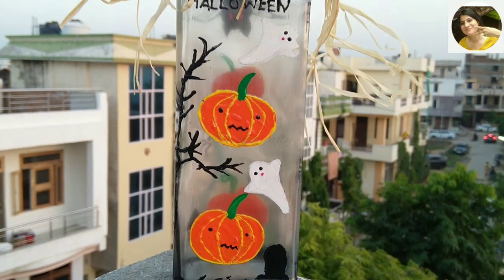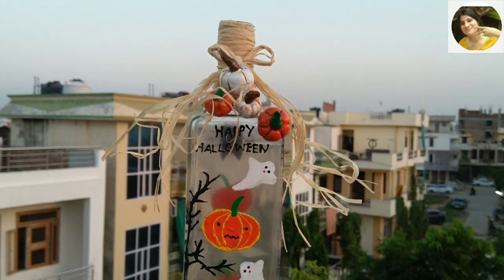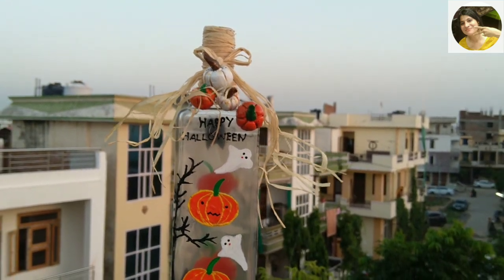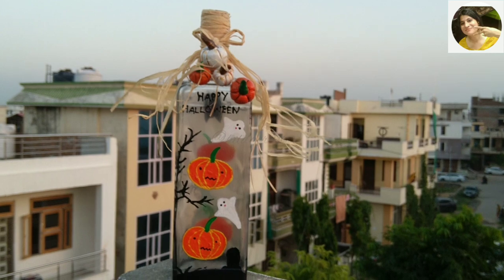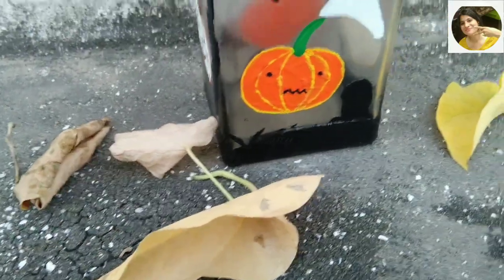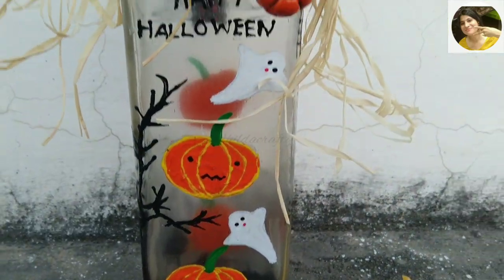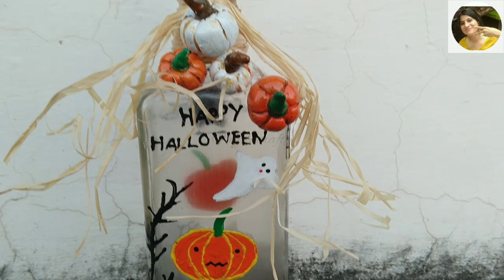Hello everyone, I'm Hilda and I welcome you all to my channel Hilda Crafty. The spooky season has arrived — Halloween is around the corner, so I thought of making a bottle craft related to this theme. To make it interesting and involve the kids in this DIY, I thought of using bottle caps to make pumpkins.